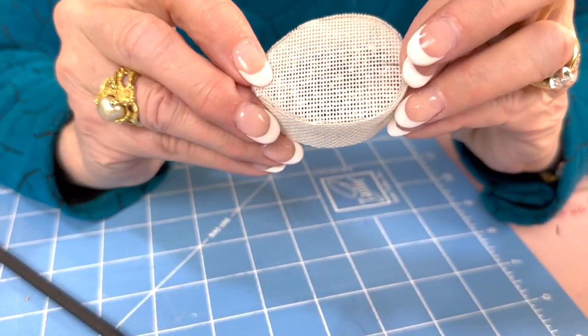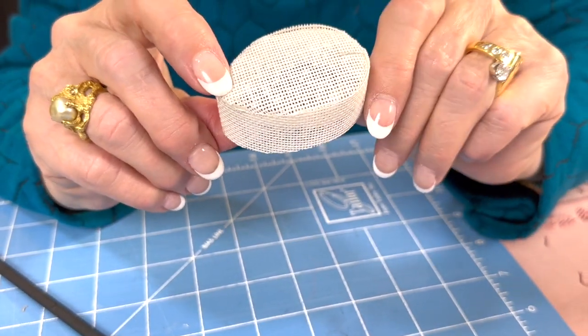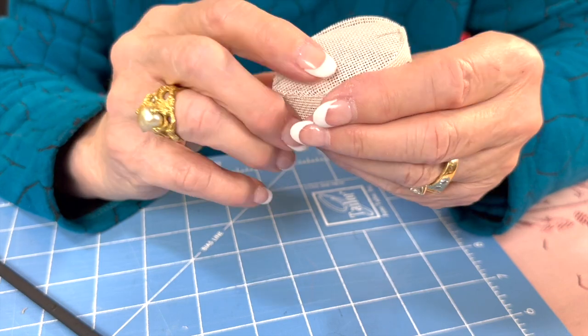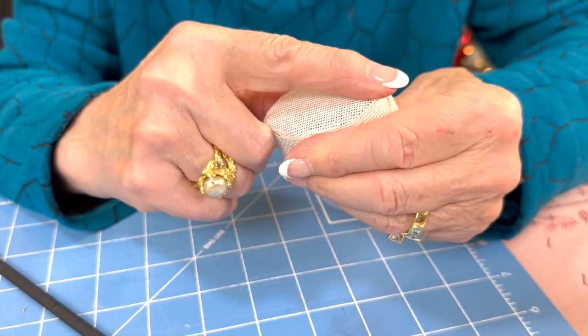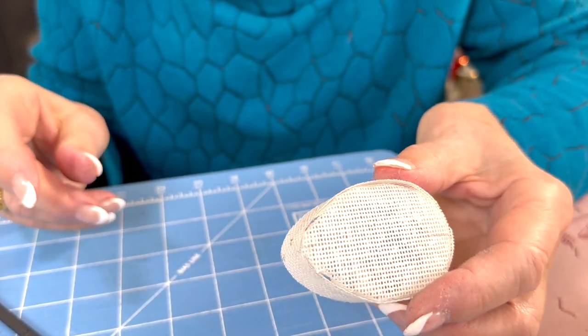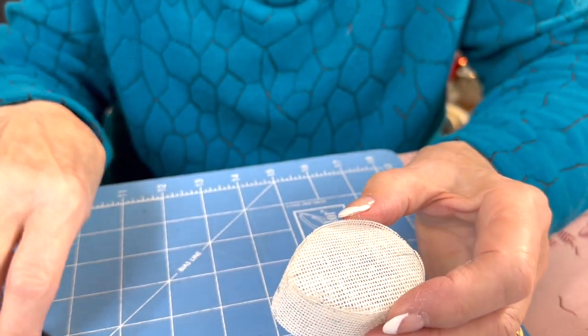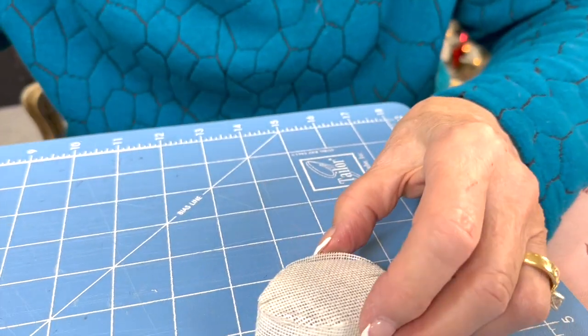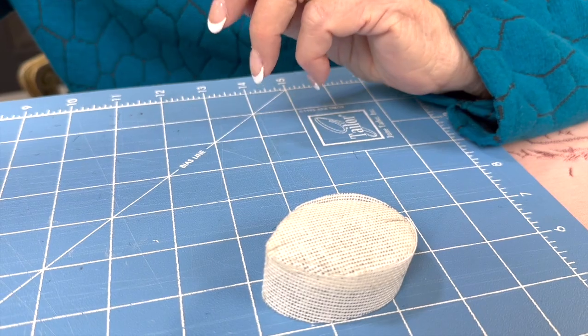That's our hat form — it looks nice and sharp. The spudger pushed it right up to the edge, which was important. It's an inexpensive little tool but really a handy thing. So we'll let that dry and we'll come back to it.